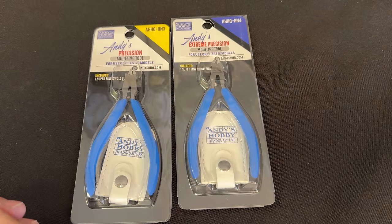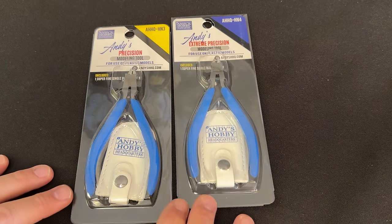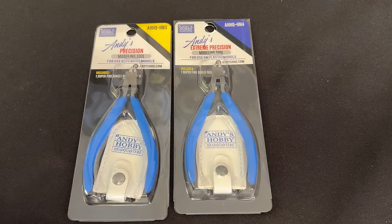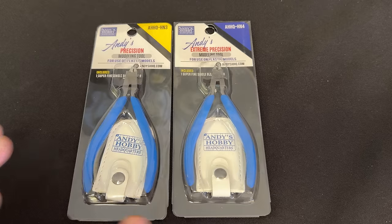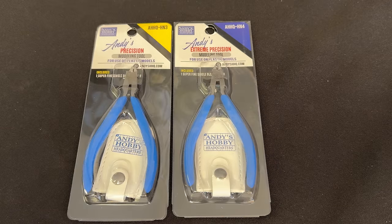These get right up against the part. They have a very small head that can go right up against it and cut a very flush cut. The benefit of that is it does not stress the plastic. How many times have you used inexpensive nippers and gone to cut the part — especially small parts like grab handles — and it stresses the plastic and snaps it on the other side? This eliminates that. You'll see when I cut parts off the sprue — it completely eliminates all the stress fractures you'd get, where a small part flexes and cracks because of the cutting pressure.